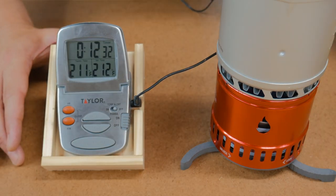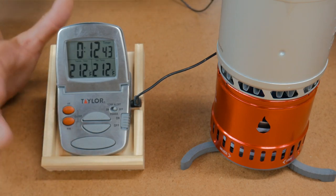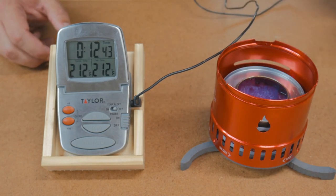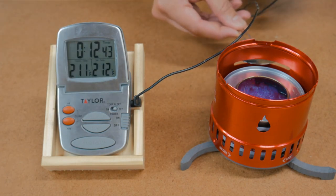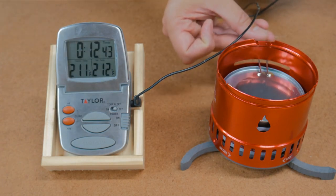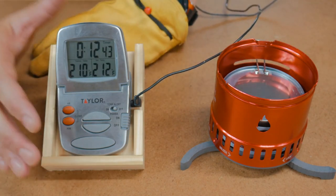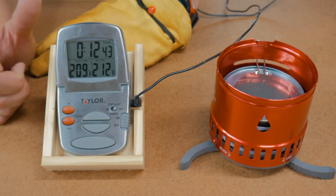All right, we're at 211 degrees. Not surprising it's taking a little while here with the Sterno. Twelve minutes 42 seconds for a boil with the Sterno. It comes with this little snuffer so I can just put this over it and snuff out the Sterno — and there we go, it's snuffed out. Pretty slow time with the Sterno, but let me show you something cool about this particular stove.